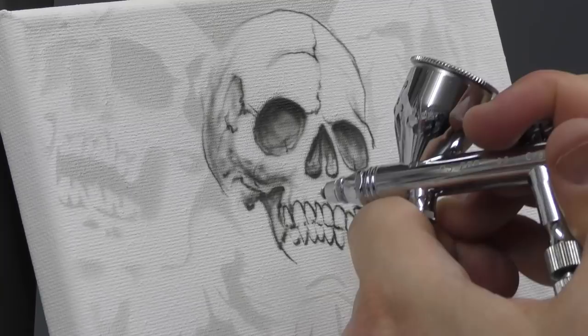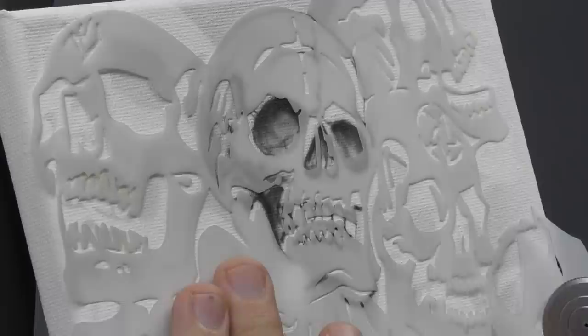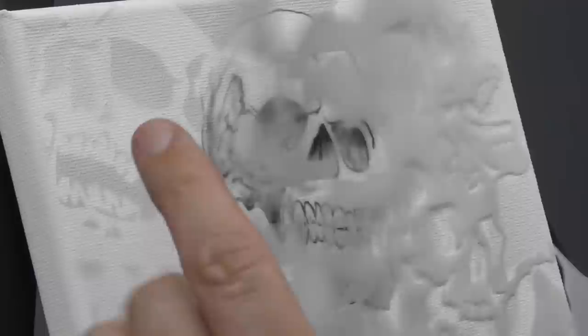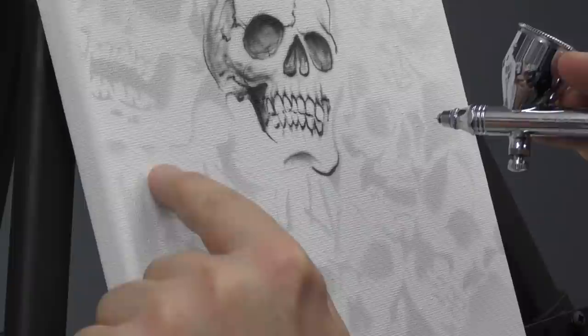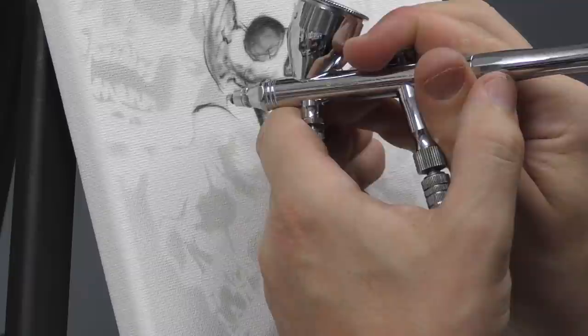If you want to pick out any of the areas using the template, just grab it again and you can get a nice sharp edge if you want that sort of contrast. I might have this part of the other skull coming across that part of the jaw so you can mix it up.